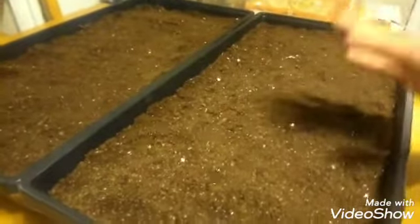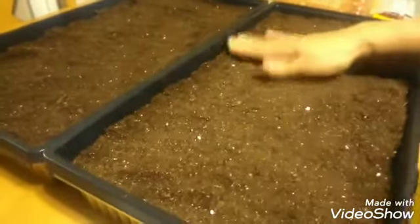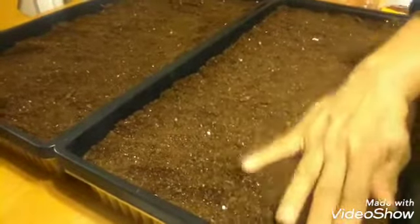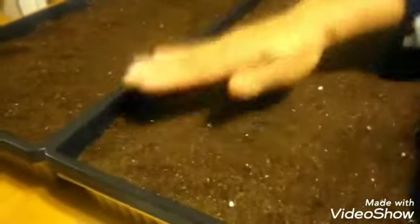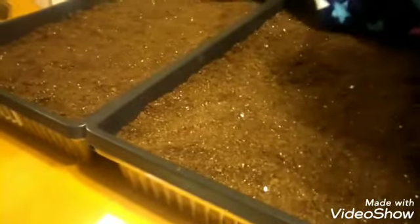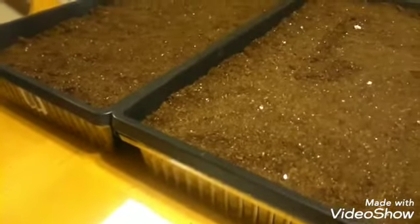Our trays have been filled up with the potting soil I chose, and all I did was go around and just pat this down real snug — not too hard, just snug. When you're patting it, you'll know you're where you need to be when the whole thing kind of moves at once.